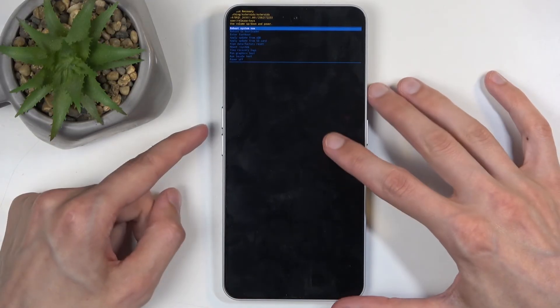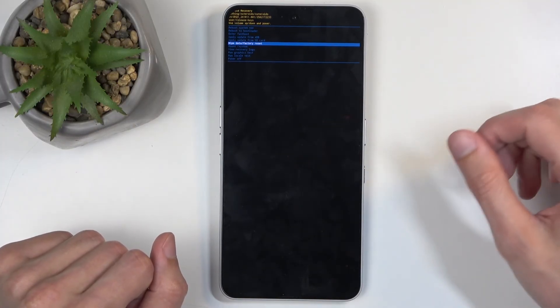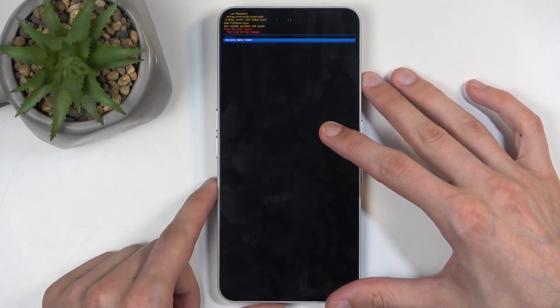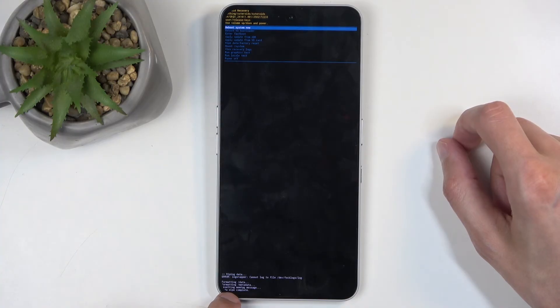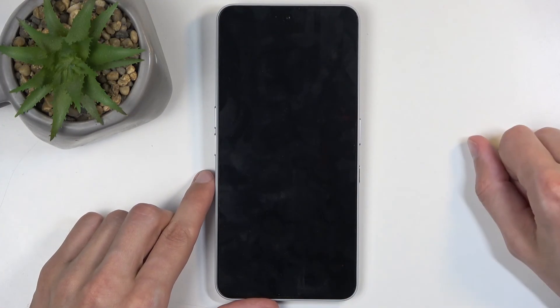Now in here, again using the volume buttons, you want to scroll down and select wipe data, factory reset, and then confirm it again using your power button. Select factory data reset. It's going to start wiping data, then give you a message: data wipe complete. Reboot system now will be selected by default, so press the power button once again.